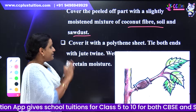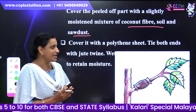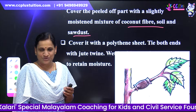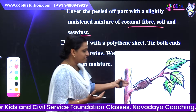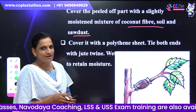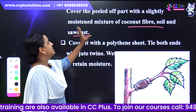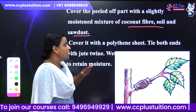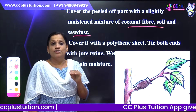Cover the skin on both ends. That moisture will be kept in place. Cover the peeled area with a polythene sheet to retain the moisture.